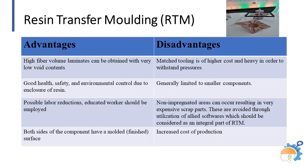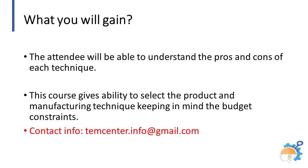RTM typically uses dry preforms and resin is injected under pressure. This process often uses less resin, reducing material costs. Typical applications include complex components for small aircraft, automobiles, and train seats. This course provides all the information necessary to choose the best low-cost technique to manufacture high-quality fiber-reinforced composite items.